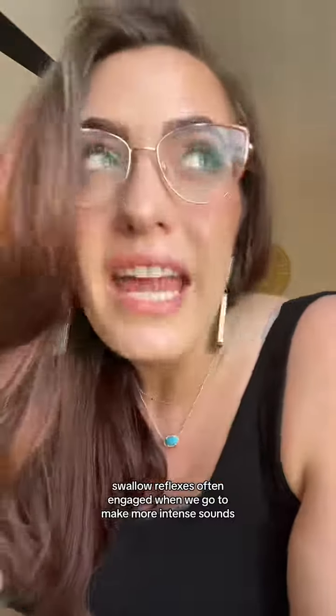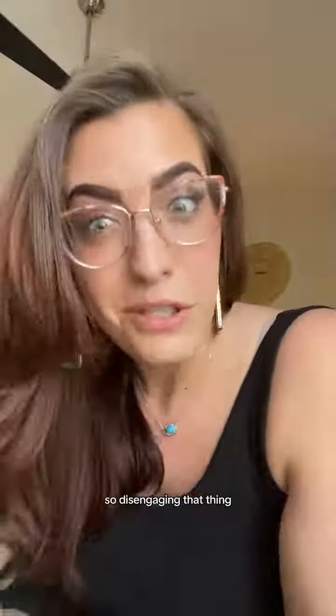The swallow reflex is often engaged when we go to make more intense sounds. Most of the steps in the swallowing process are not particularly helpful when we're singing. So disengaging that thing — yeah.